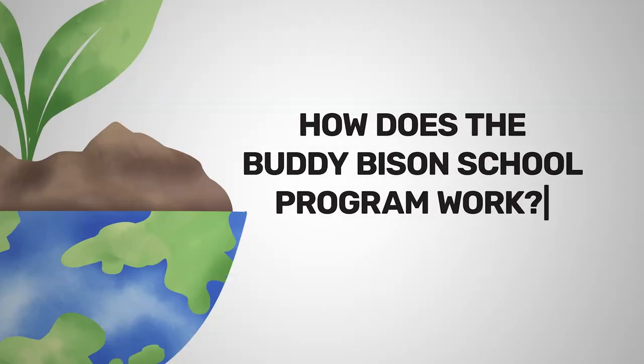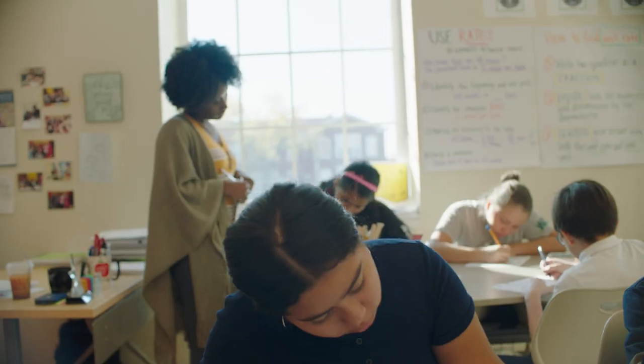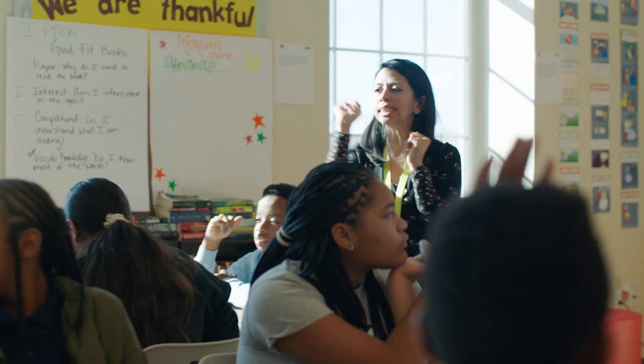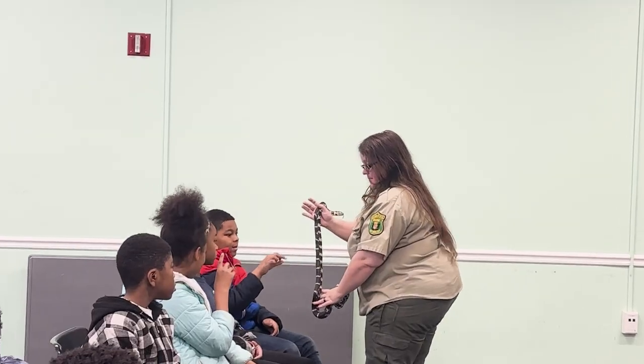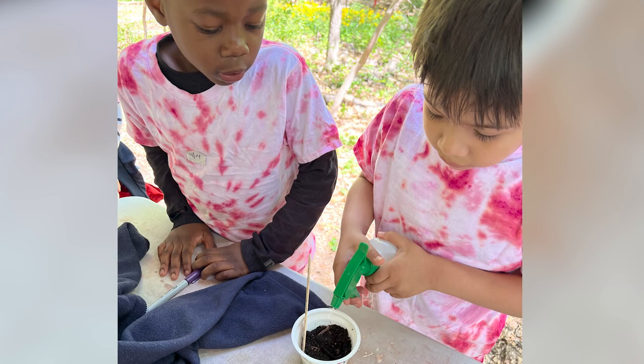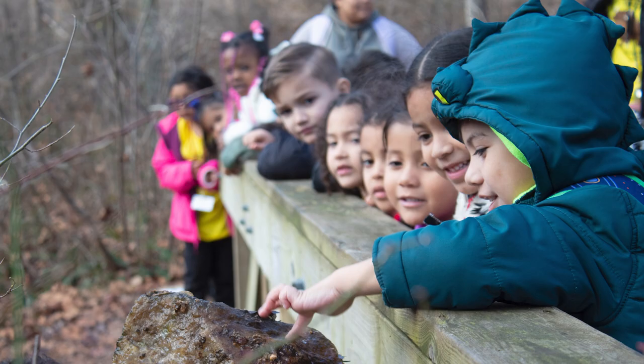How does the Buddy Bison program work? Our 100 Buddy Bison schools that we work with are all Title I schools. We work very closely with teachers and school administrators to use parks as outdoor classrooms for science, history, social studies, and civics — because we need kids to be the future caretakers of our public lands and waters.